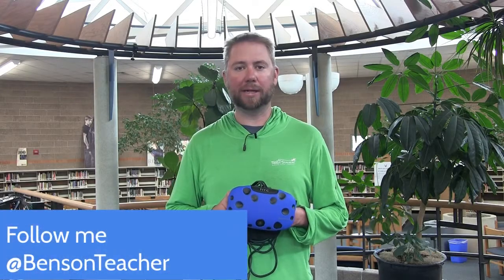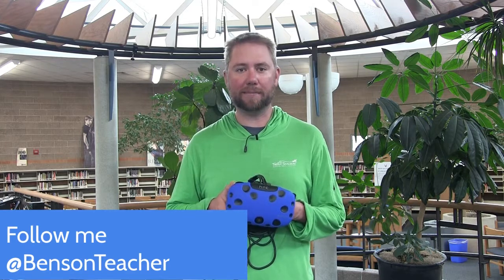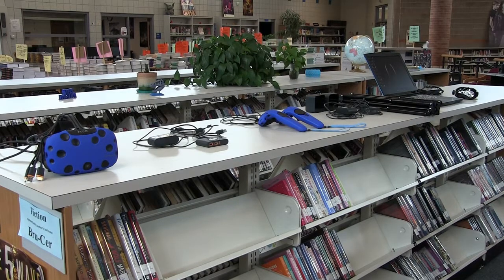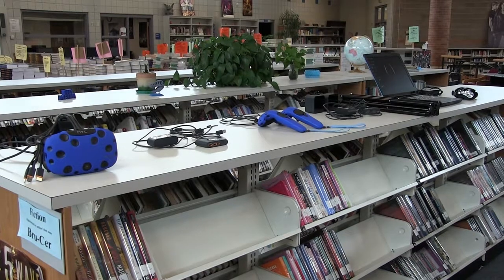Hey, I'm Matt Benson from Poudre High School and today I'm going to show you how to set up the HTC Vive. Let's get started. First off, we're going to pull out our HTC Vive and all its components and make sure we have everything we need to start our virtual reality experience.